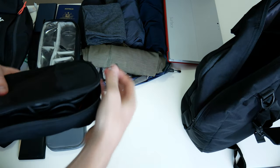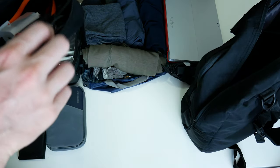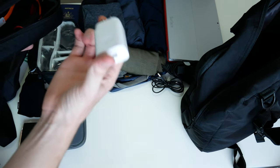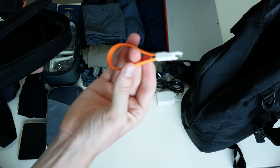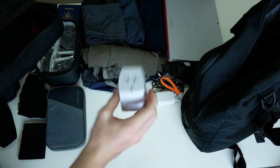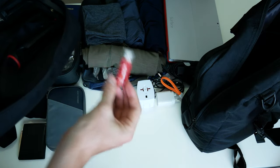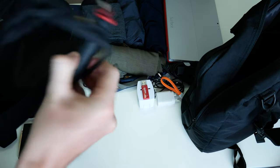I have my tech bag here. In here I have the charger brick for the Surface Pro 3, my phone charging cable, my phone charger, and another USB-to-phone cable which I use to transfer photos from the camera. I have this cross travel adapter — still my favourite one. I also brought a USB stick for any extra data, and this little tripod for a phone or camera.